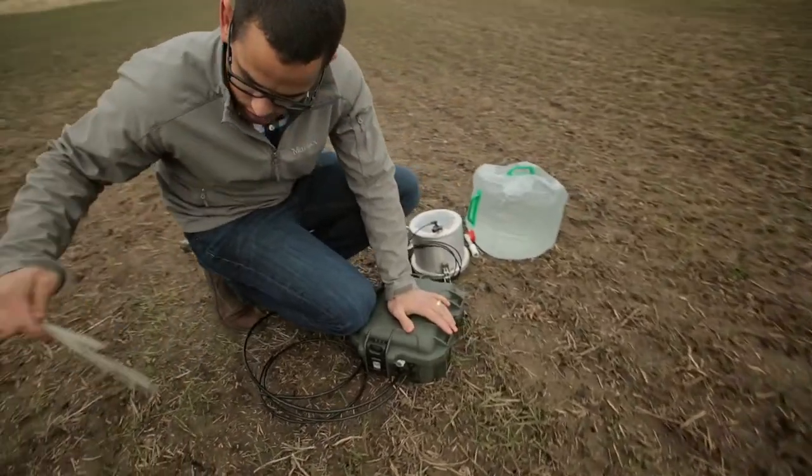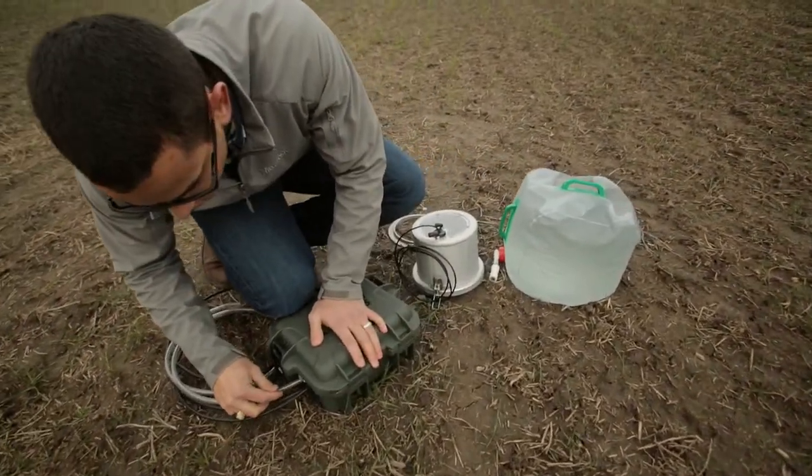No friends needed. In fact, one person can run three or four of these simultaneously, because they run themselves. And you can almost carry all the water you'll need in a backpack.